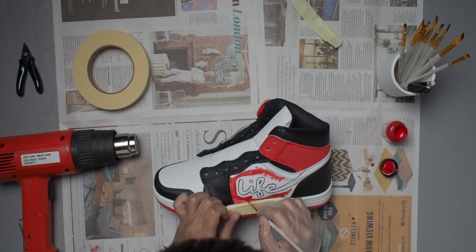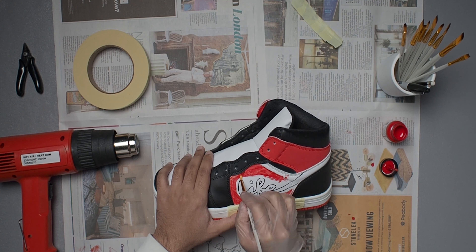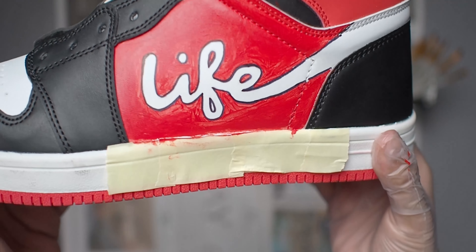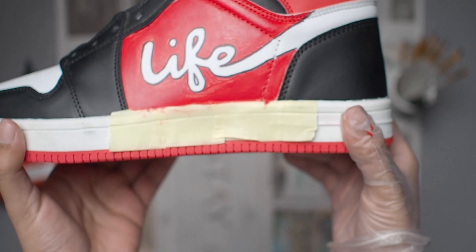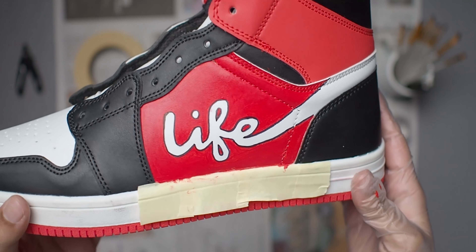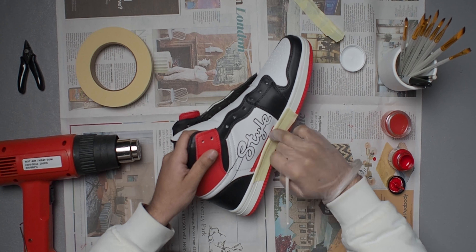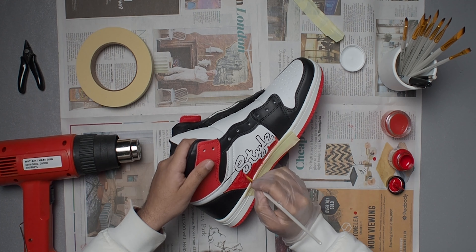Now it's time to paint the second shoe — tape up the midsole so no paint bleeds onto it, and go to town with the red paint. This time I'm using a slightly smaller brush for the detailing, and the built-in brush on the paint container for the larger areas. I'm doing two to three coats again so you can't see any white underneath. I initially forgot to color in one of the holes of the F but I fill that in eventually.